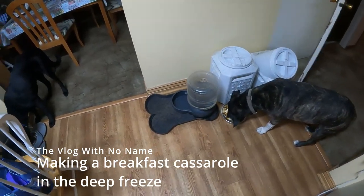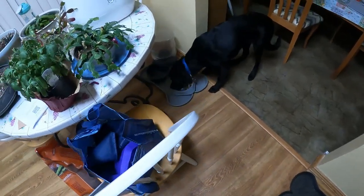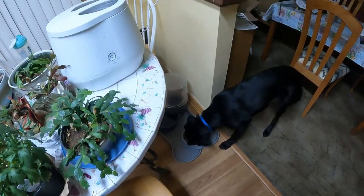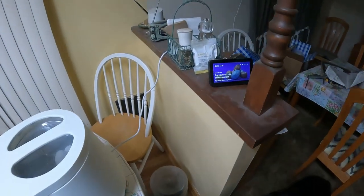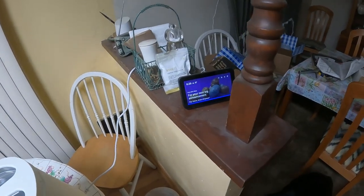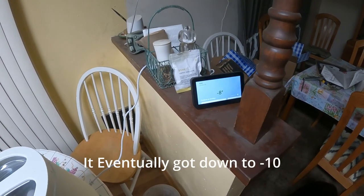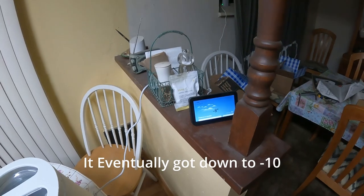Here we go guys, eat up, get your breakfast. Let's talk to Alexa — Alexa, what's the temperature outside right now? It's minus eight degrees Fahrenheit today, expect a high of three degrees. Yeah.